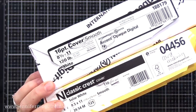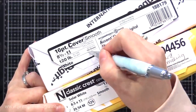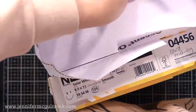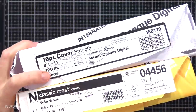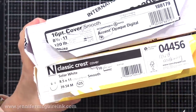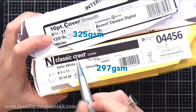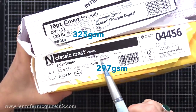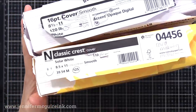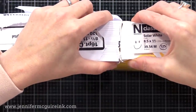They're both cover weight. The Accent is actually 120 pounds, whereas the Classic Crest on the bottom is 110. There's a difference in number of sheets — the Accent has 150, the Neenah Classic Crest has 125. I'll take some out of the Accent so we have an equal comparison. Now let's look at that GSM number. The Accent GSM is 325, while the Classic Crest is 297. Both of these are very high numbers with a little bit of difference. So the Accent card stock is actually a heavier weight than the Neenah Classic Crest Solar White.